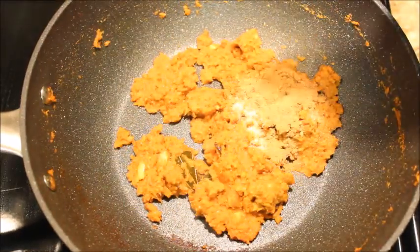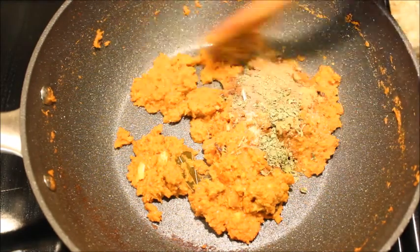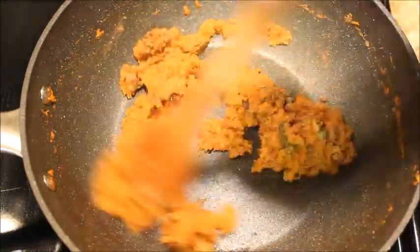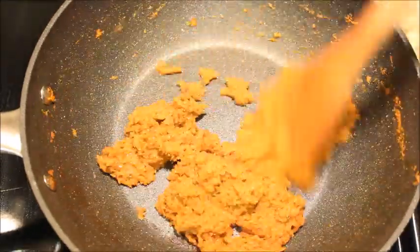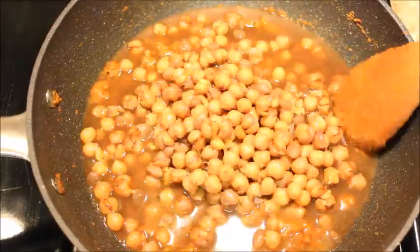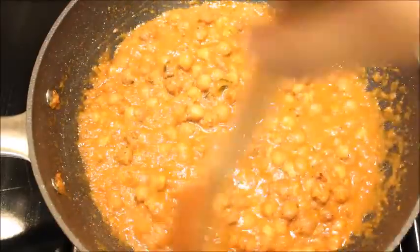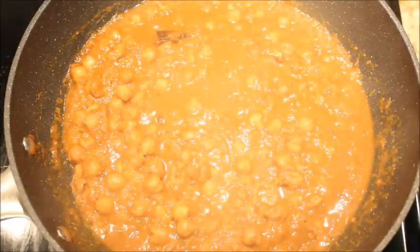Add some more salt, chana masala powder, amchur powder, and kasuri methi, and saute for a minute. Now add the cooked chickpeas along with its water. Mix well with the masala and cook for a few more minutes till the gravy thickens.